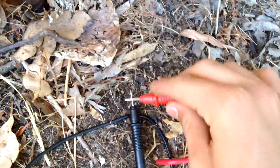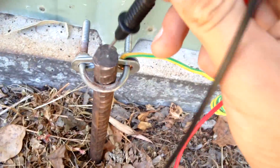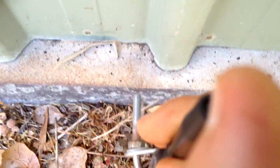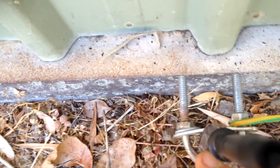Obviously when these two probes touch you'd hear a beep, so if I put this one on here — and I'm sure there's some rust between this bolt clamp and the rod, there is a bit of rust so I did sand that down to get a better connection.